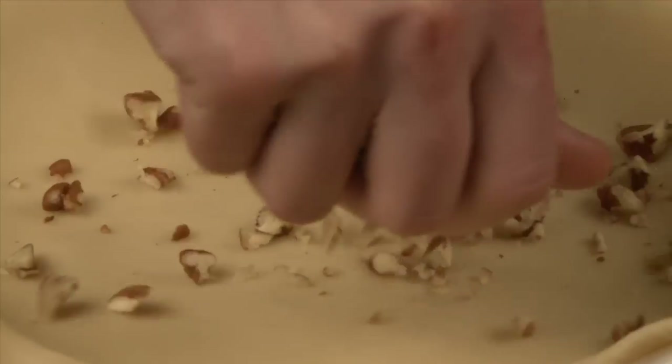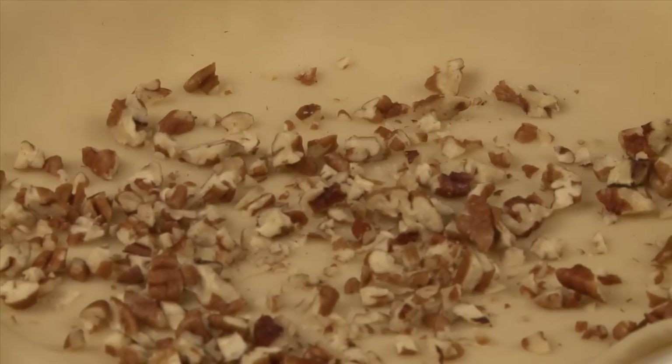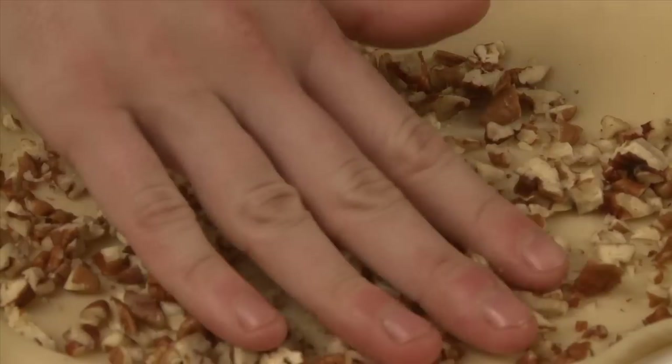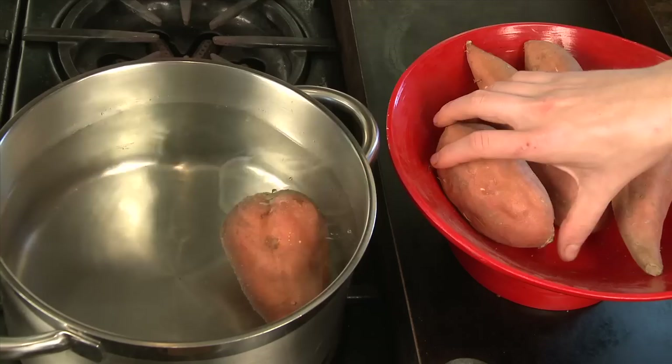For added crunch and flavor, experiment with adding crushed ginger snaps or chopped pecans to the crust. Just sprinkle them over the crust and press gently so they stick to the bottom. And now for the filling.